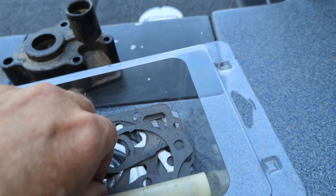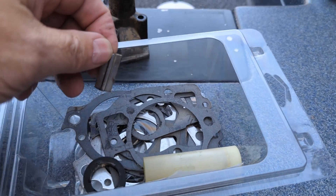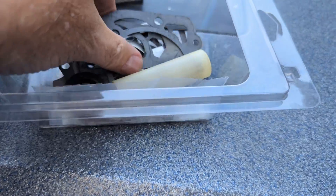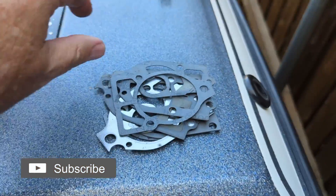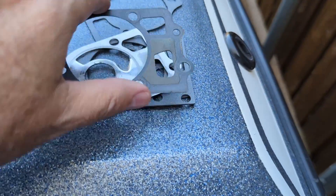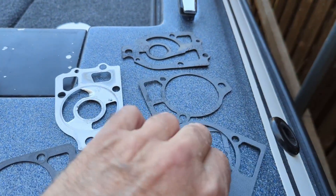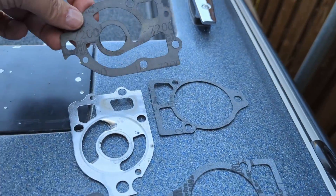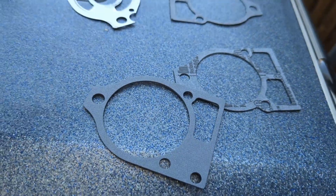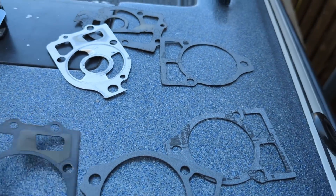There's the key that goes in for holding that impeller in place, and a replacement tube. There's a number of parts because this kit is for a number of different engines, so you have to pick and choose which components are going to work for your boat. This is an old, old one that was in my boat — those are probably the three pieces I had in my boat.